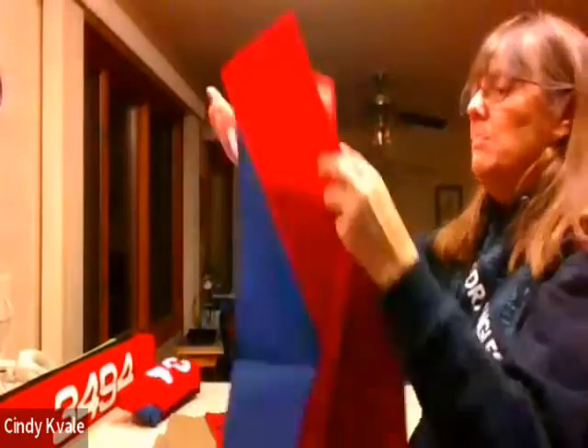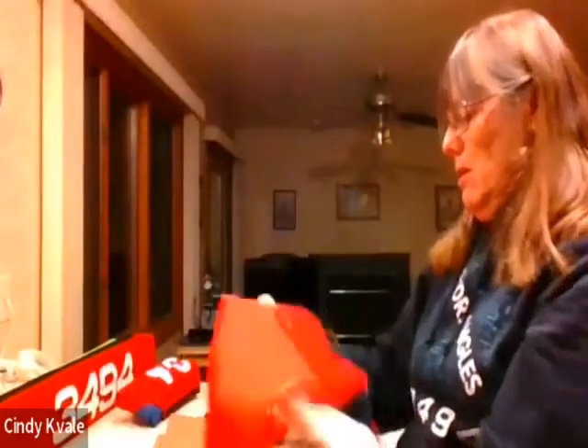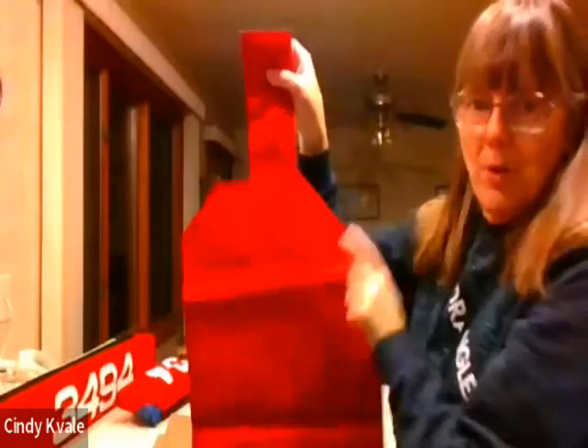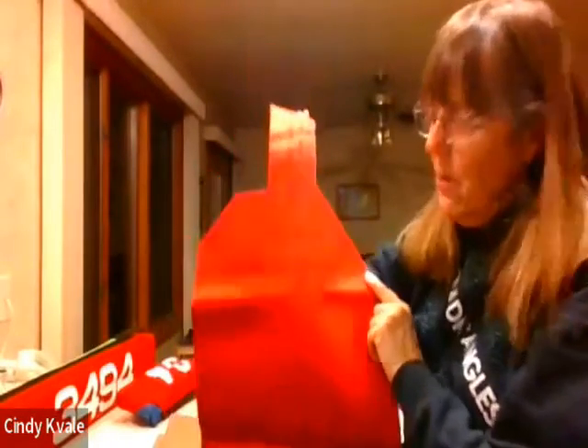Then you would measure your board. Here is the corner and how it would look.